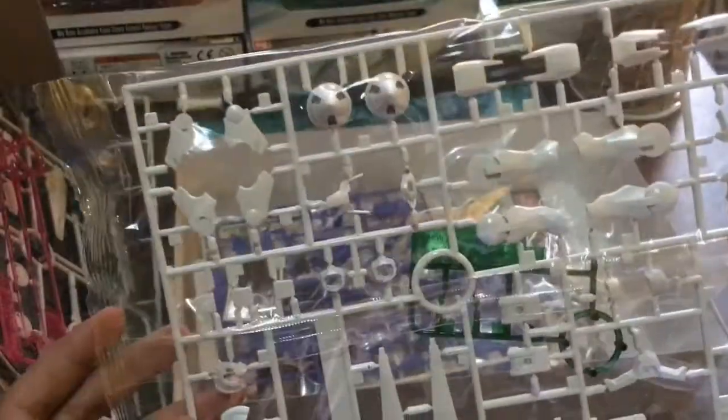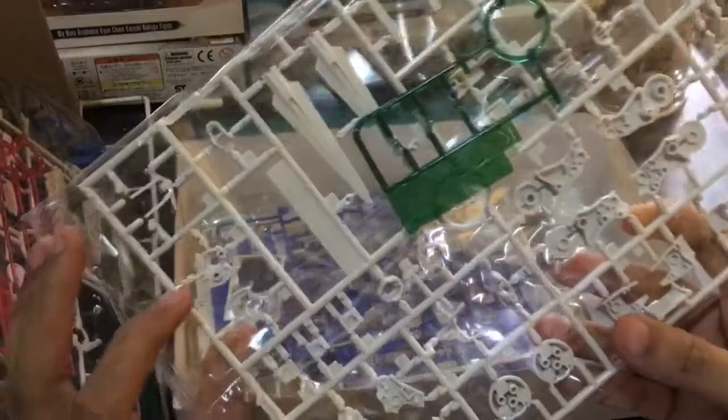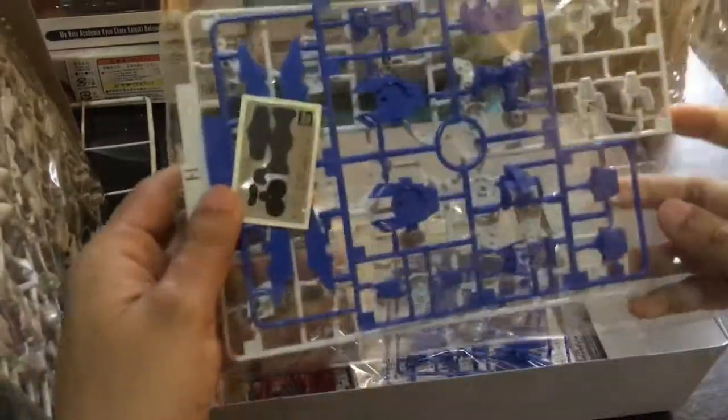Mostly ito lang mga white parts. Ganda ng plastic — hanep. Sulit na sulit ang 1.5k ito, lalo na kapag na-assemble mo na. Madali lang kaya ito yung assemble, daming parts eh. Mayroon pa.